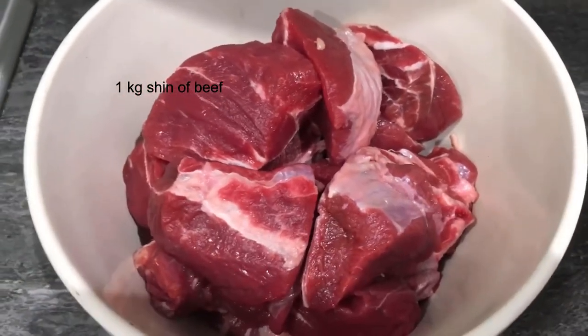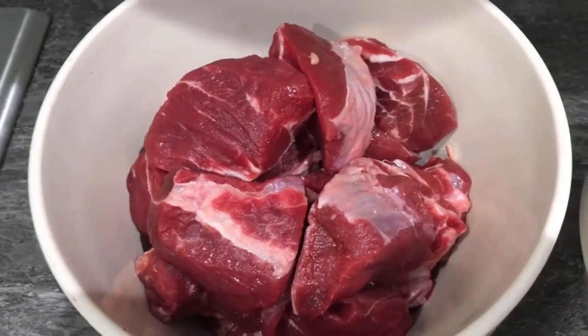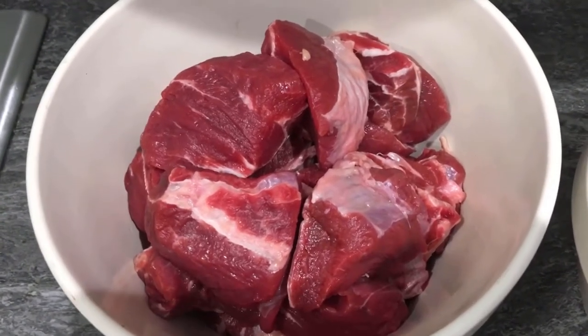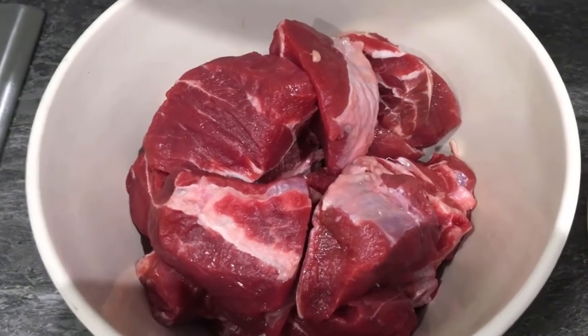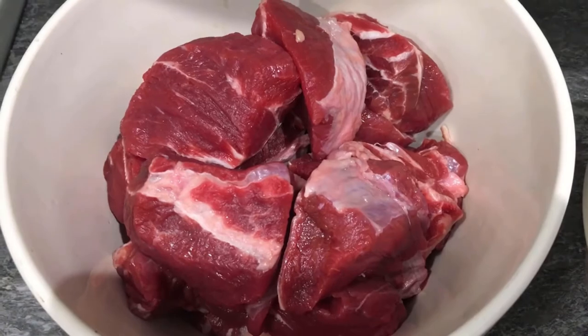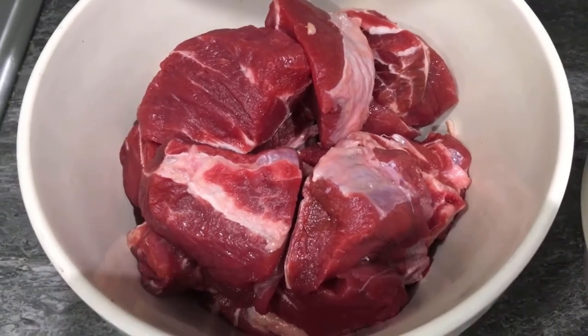Over here I'm using shin of beef today because I love the fat content in it. With a dish like this where you're cooking it for about three hours, it's always good to have a good fat content because that breaks down and keeps the dish and the meat moist. If you use very lean meat it's going to dry out.